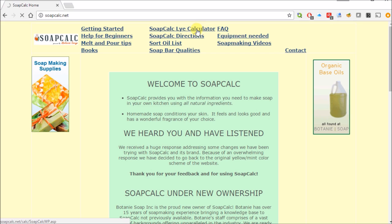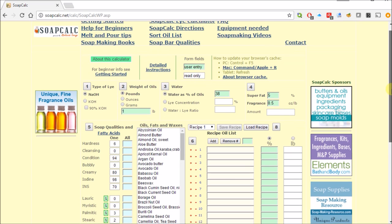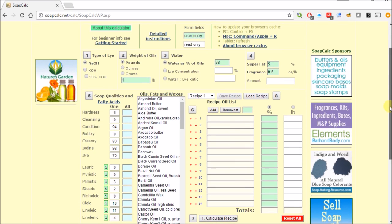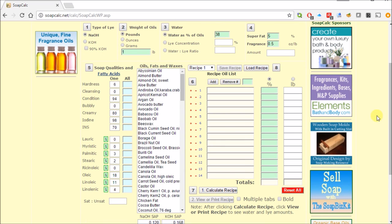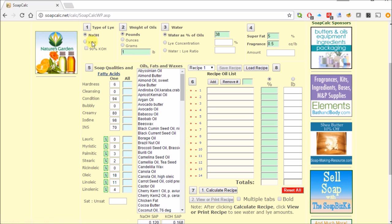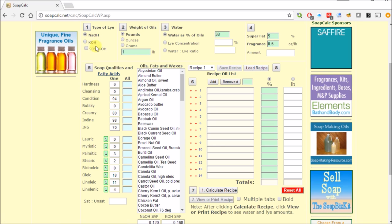This calculator is very important because it gives you an idea of whether your soap is going to be good and can give you the quality and characteristics that you're looking for. There are two different types of lye — we're going to use the NaOH style today.